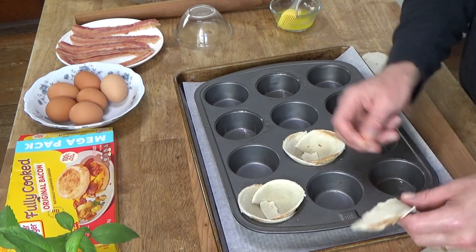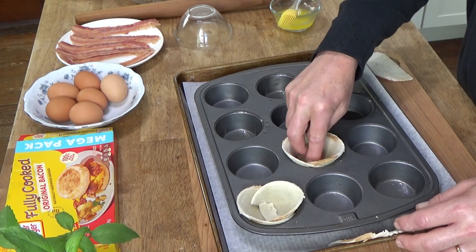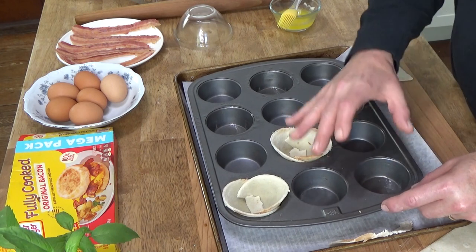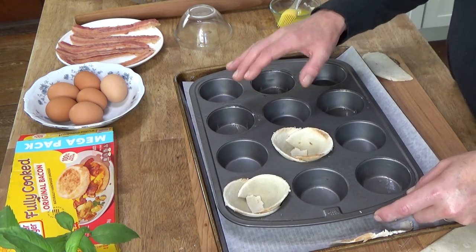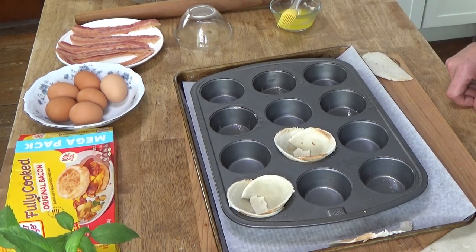Need one more little piece over here. We're all sealed. I'm going to do this other cup over here, and then I'll show you what I'm going to try to do with the gluten-free bread — that's going to be interesting.